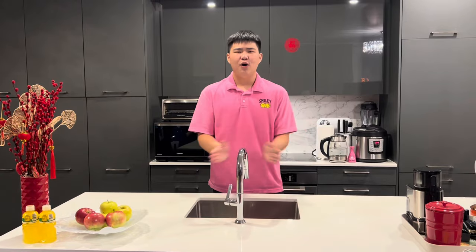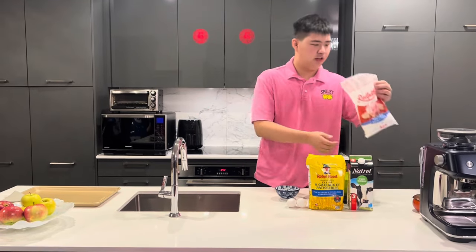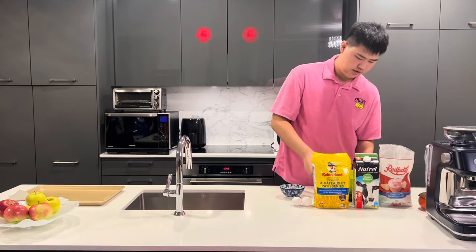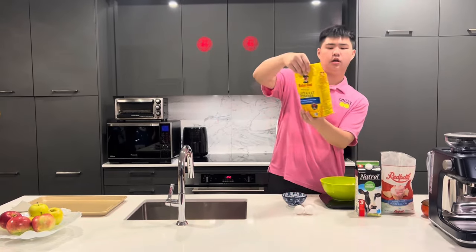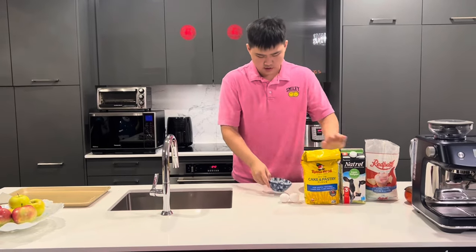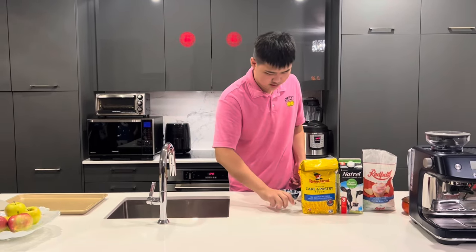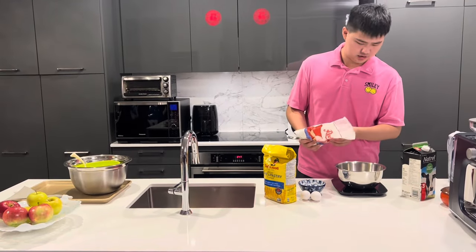Let's get started. Here are the ingredients: we need 100 grams of icing sugar, 200 grams of butter, 300 grams of cake flour, 50 grams of milk, 10 grams of coffee — yes, the king of flavor — and also two eggs.